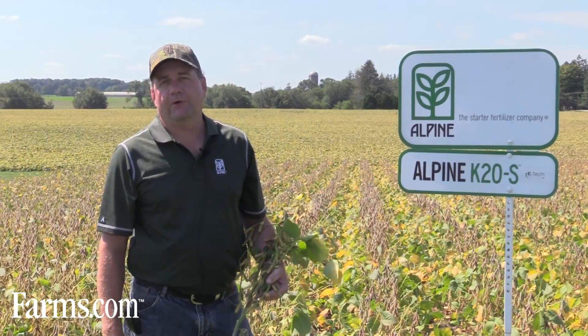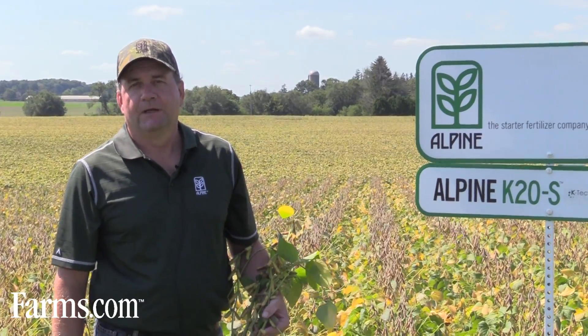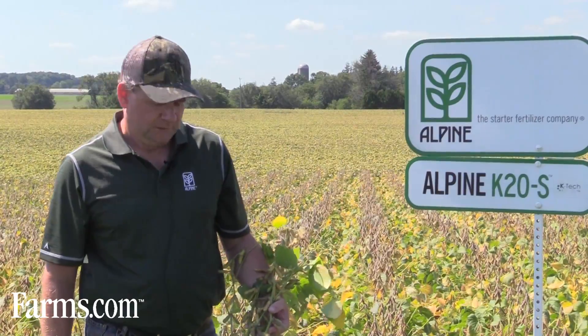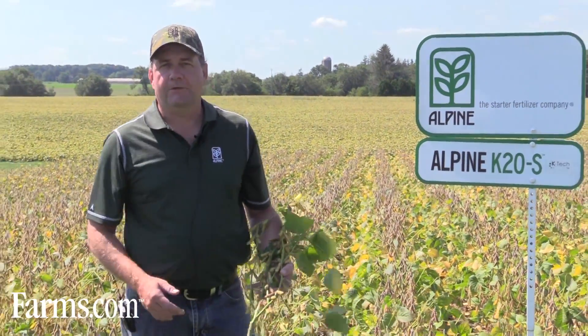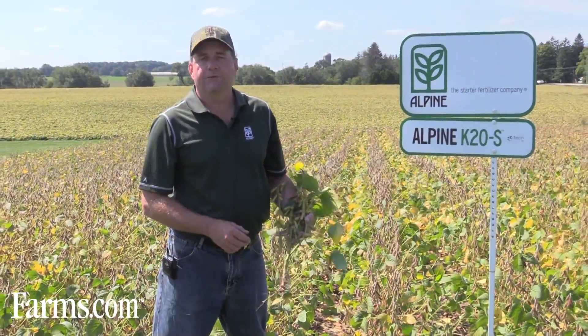8% sulfur is also a huge benefit in today's farming as we're getting less sulfur depositions from the air. Its value in crops is becoming more apparent every year. Typically when we spray a foliar on soybeans, we target the early flowering stage when they're entering reproduction and facing high nutrient demands.